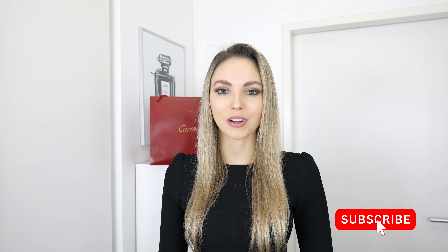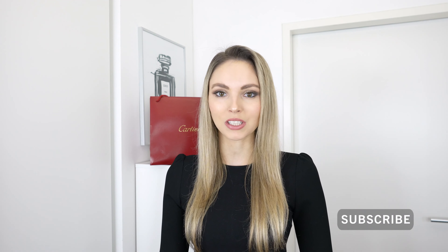Before I get straight into the video I just wanna say if you're new here, welcome! My name is Marie and I'm so pumped that you tuned in. I film new videos each week — I do a lot of unboxing videos, I do reviews, I also do a lot of comparison videos, all about luxury. So if that sounds like something you would enjoy and if you're a luxury lover too, please go ahead and subscribe down below, it would mean so much to me.